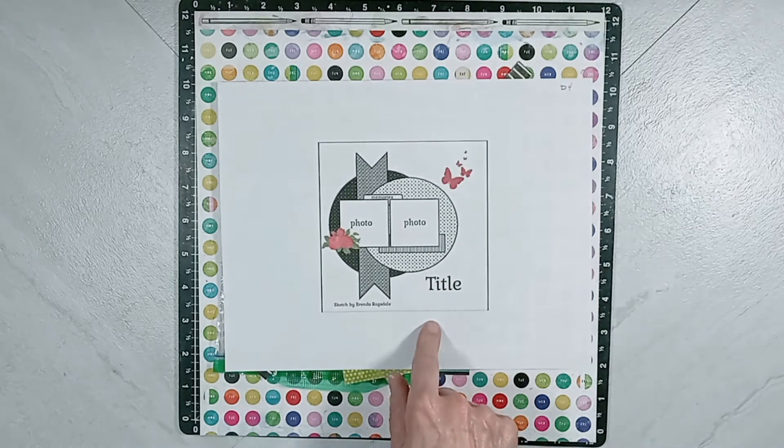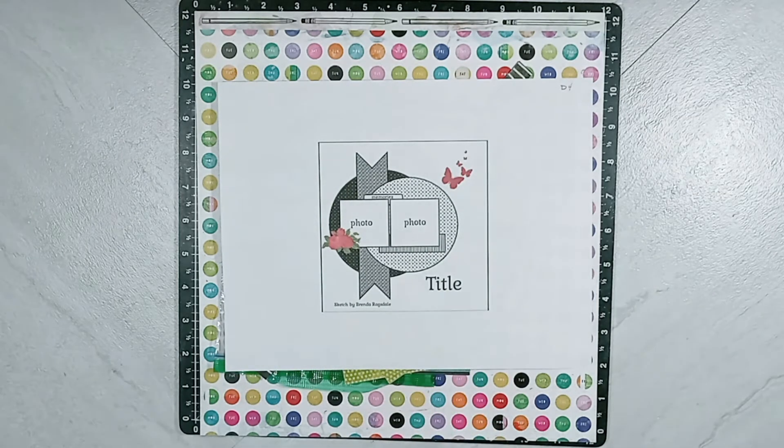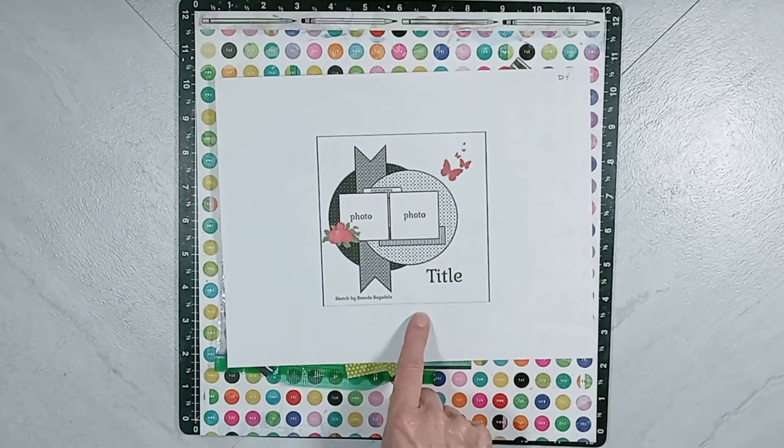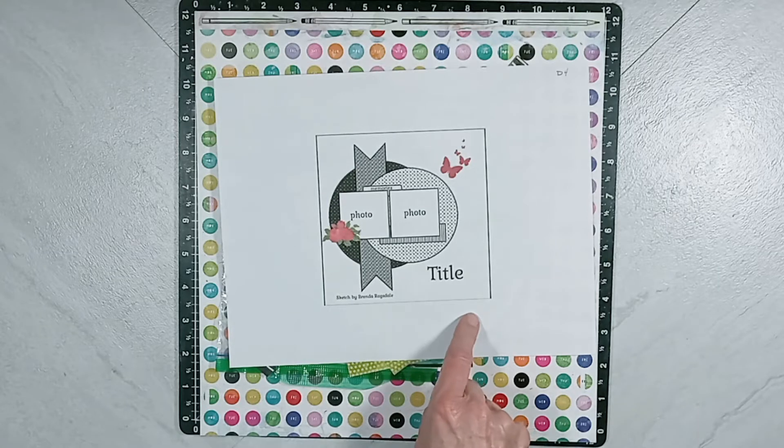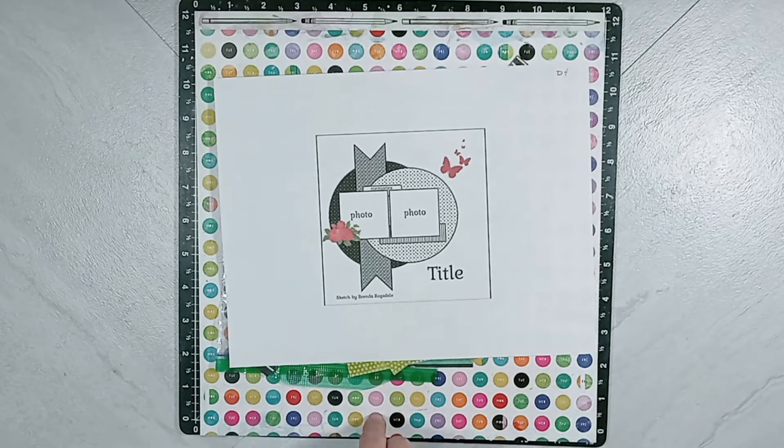We are using a sketch by Brenda Ragsdale. And by the way, before I forget, Christy has a Facebook group site and she will be releasing the sketches every day. So if you would like to create a layout and show us what you created, you can upload it over at her Facebook group site. And I will have the link listed below along with the other individuals that are playing along and uploading YouTube videos. So this is like a hop.